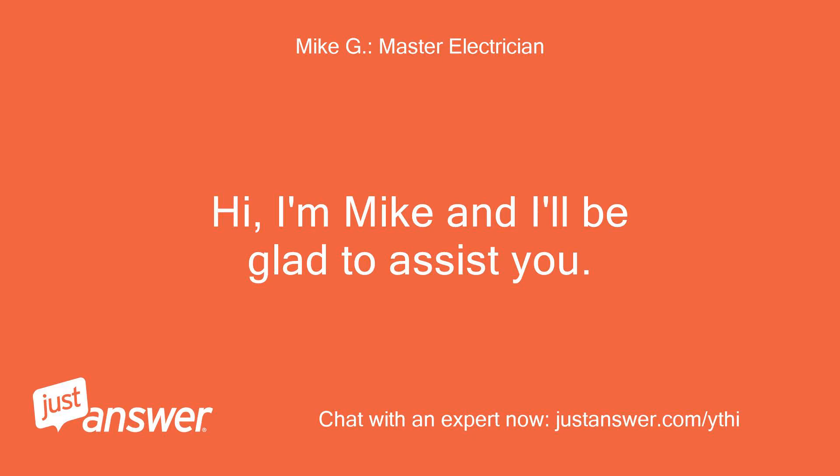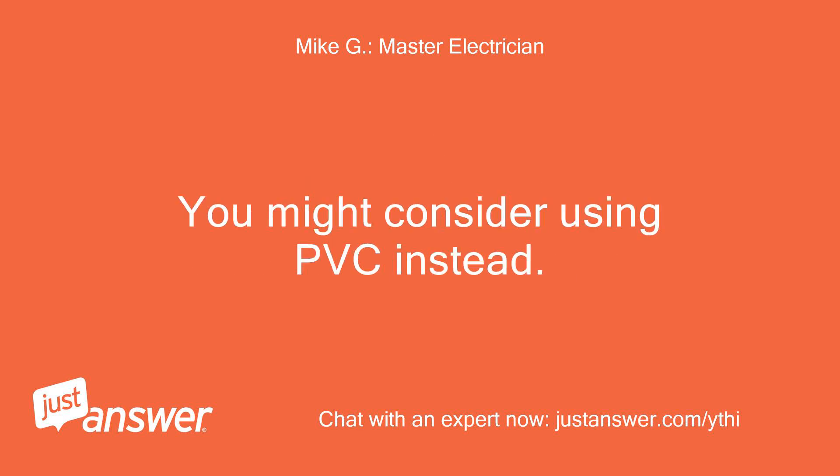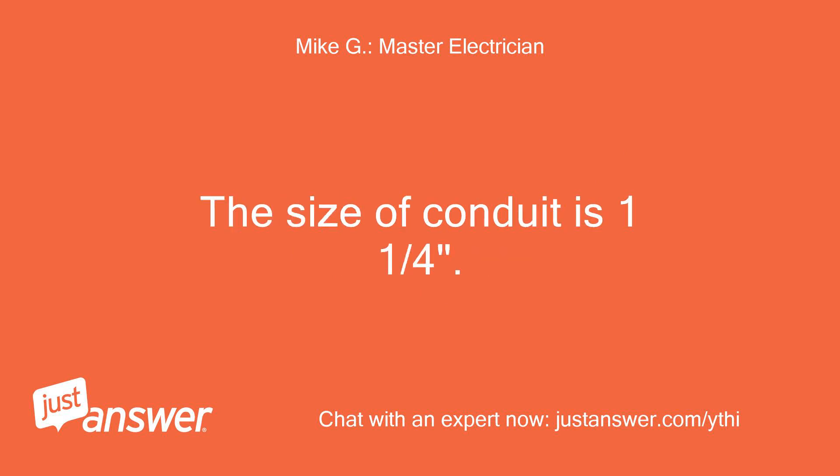Hi, I'm Mike and I'll be glad to assist you. SARE cable in a metal conduit sleeve will require the pipe to be bonded with a number 6 copper wire. You might consider using PVC instead. The size of conduit is one and one quarter inch.